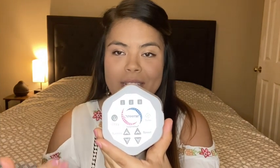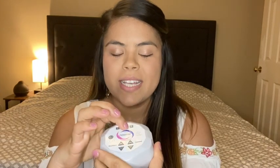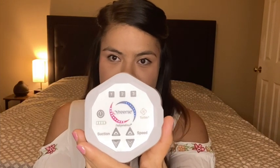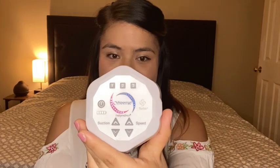Let me let you guys hear it. This is the first setting — hardly any noise at all. Then once I get the milk flowing I switch to the second setting, which literally just sounds like my phone vibrating. It's not loud at all compared to the Medela or even the Spectra. The Spectra is a lot less loud than the Medela but not as quiet as this one.